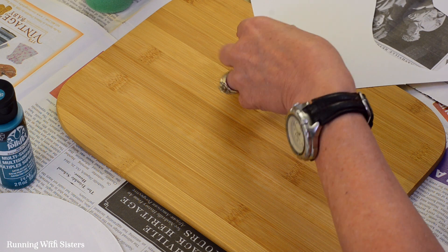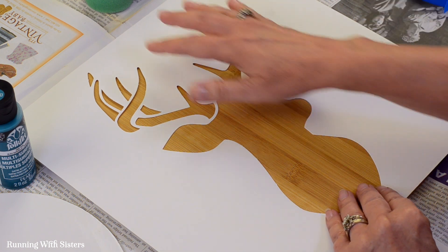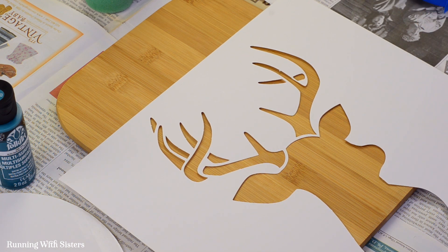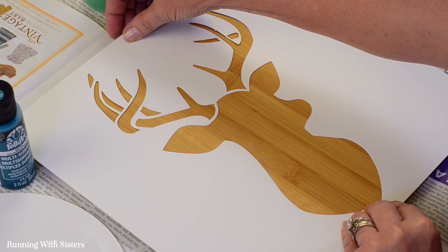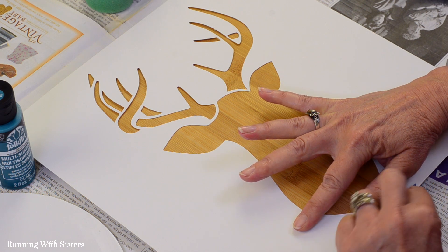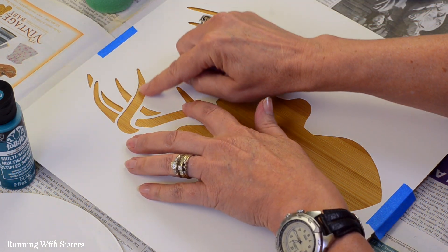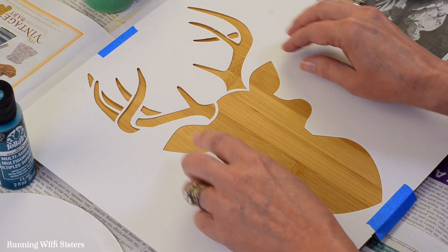What we like to do first is center the stencil onto the work surface, whatever you're stenciling on. This stencil is bigger than our project, so it's a little hard to see. But I can feel it from top to bottom, and I can slide it to see from left to right how centered it is. I'm going to put a little bit of masking tape on the bottom and a little on the top, just so it doesn't move while we're trying to stencil. The two most important things for stenciling are that you don't want the stencil to move, and you don't want the paint to leak under the edge of the stencil. The tape will take care of the moving, and I'll show you the trick for making sure your paint doesn't seep under.